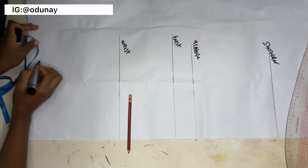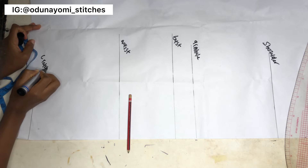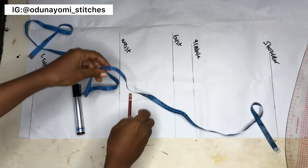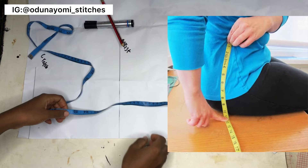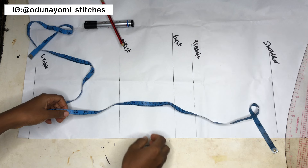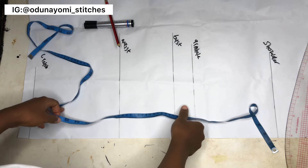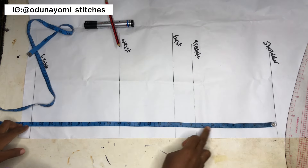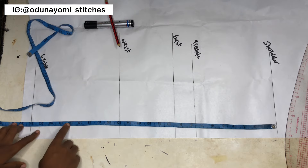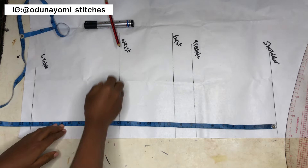We start by drafting a very basic bodice pattern without a dart. This has my shoulder, my bust, and the waist. For the crotch line, you measure while sitting down on a flat surface — from your waist down to the top of the flat surface you are sitting on. For me that's nine inches from waist to crotch. I added one extra inch below. My shoulder to arm is 7.5 inches, bust length is 9.5, and waist is 15 inches.